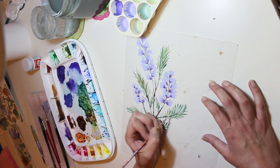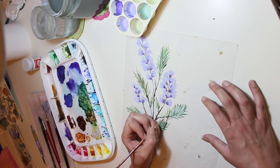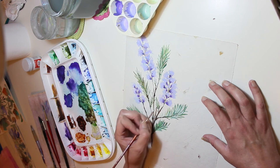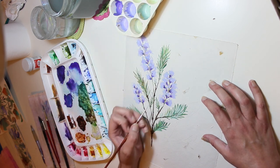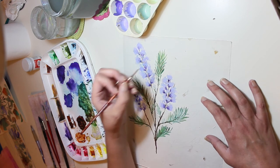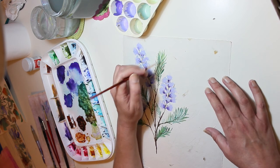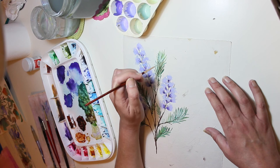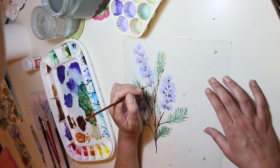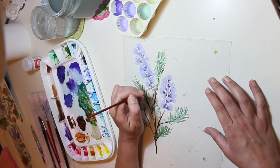I'm absolutely in love with these two green shades that I mixed - I like them both so much. It was hard knowing when to stop. One of them is a little more turquoise and it's so calm and nice, and the other one I added more Indian yellow and more burnt amber to it.